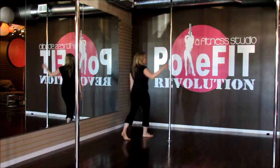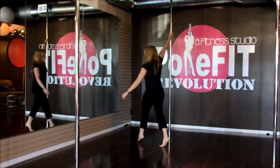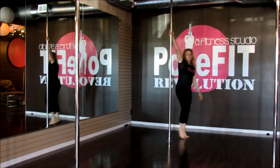So to start off we're going to do the chair spin itself and I will just show you a demonstration.